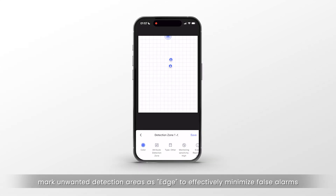On the app, mark unwanted detection areas as edge to effectively minimize false alarms.